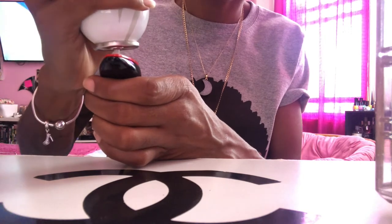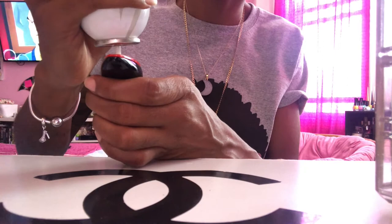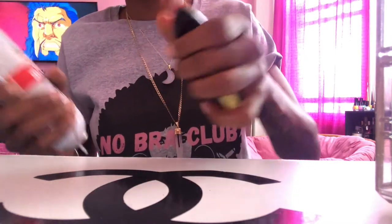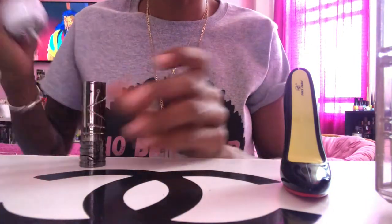Once you have your nozzle into the valve securely, you're gonna count — one one thousand, two one thousand, three one thousand — just so you know what it will take to fill your lighter the next time. Once you get her in there and you're all done, just take your lighter, flip it right side up, and let the fuel settle.